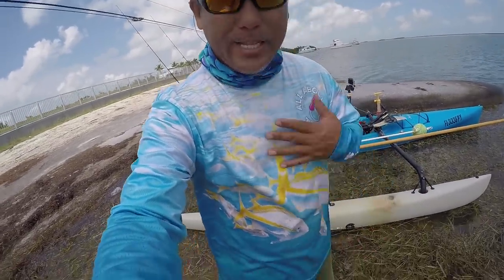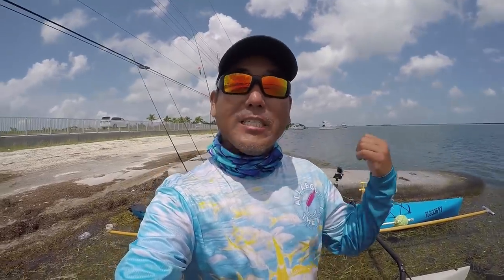Today we're doing a promo video for the 'All About the Bait' yellowtail snapper jig shirt. Finally got that back in stock. You probably saw the video yesterday and these are probably sold out by now, but I've got more coming.